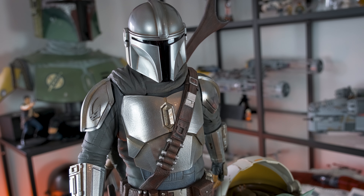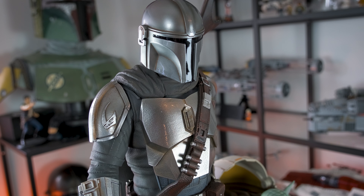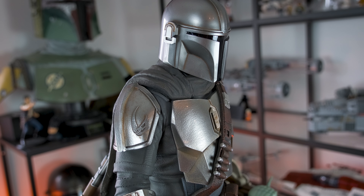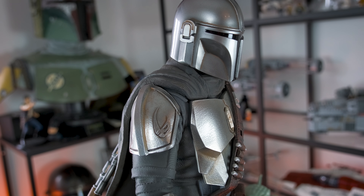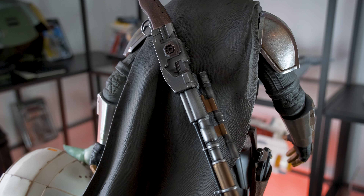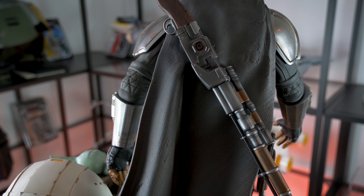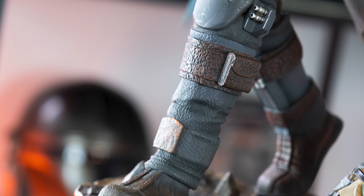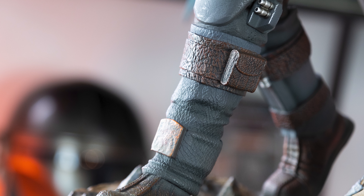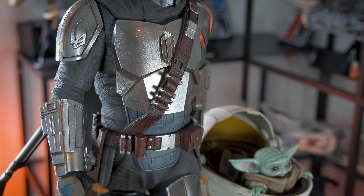The statue is fully sculpted, which I'm very thankful for. A fully sculpted statue will withstand the test of time much better than one that features mixed media and fabric parts — it's way easier to dust off and will keep looking like new for years. The details and textures are very well done, and even though it is fully sculpted, the various parts of the Mandalorian's armor look highly realistic — fabric, leather, and metal parts alike. The texture resolution of the leather parts could have been scaled down a bit, but it doesn't harm the overall presentation.